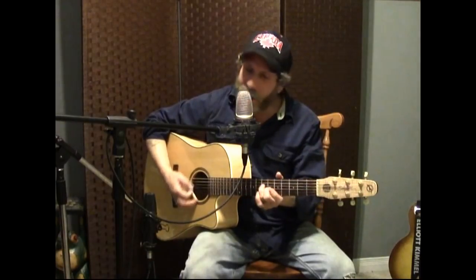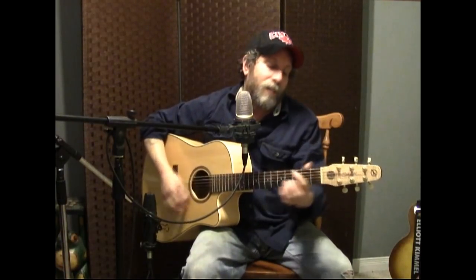And then it goes: 'I tell myself that I can't hold out forever' — to B minor — 'I say there is no reason' — that's the B minor major seventh — 'for my fear.' 'But I feel so secure' — to G — 'when we're together.' 'You give my life direction, you make everything so clear.' So that's B minor, C sharp minor, to D, to E seventh or E suspended fourth, to E major.